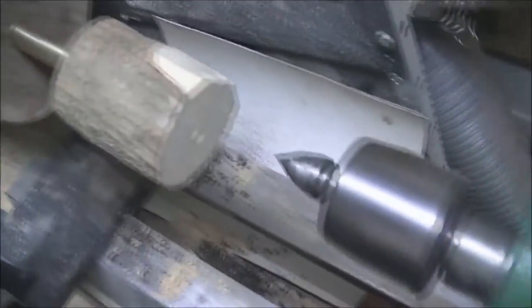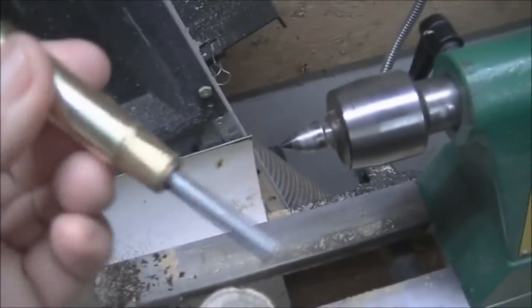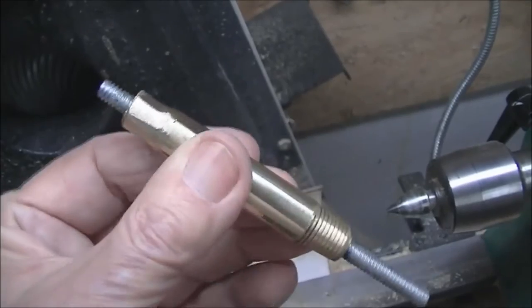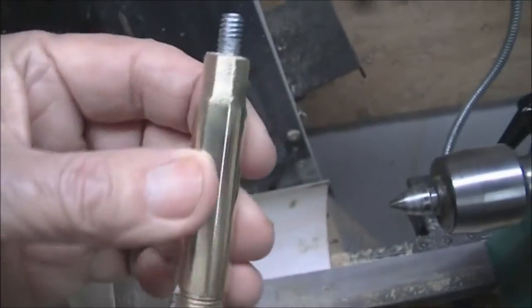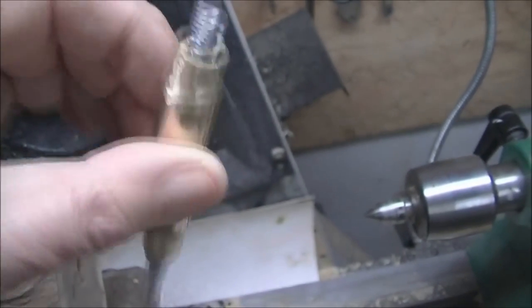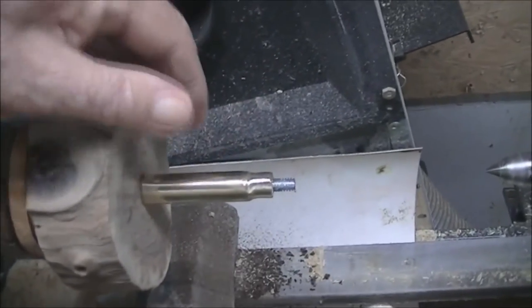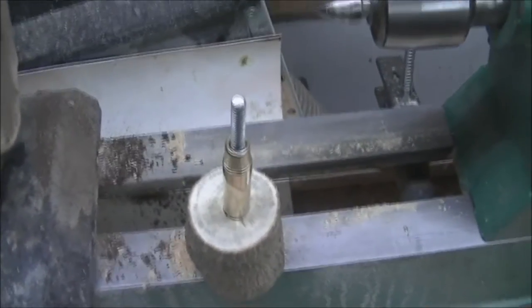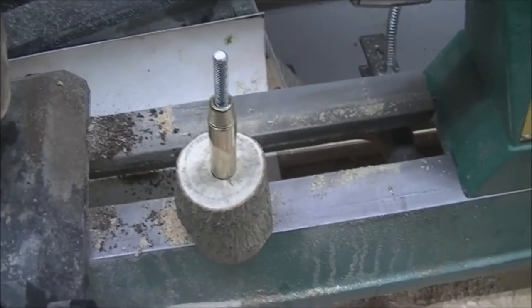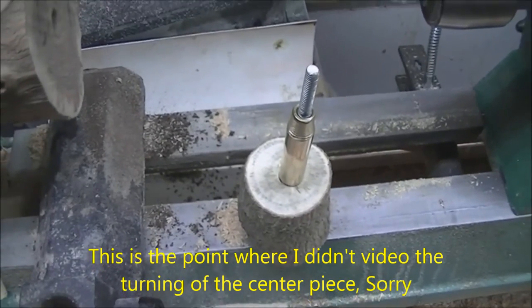I'm going to epoxy this together. I'll take it apart right here to show you. I've taken this brass fitting — it's thick wall — and I put a quarter-inch all-thread all the way through, and it's epoxied in. I've drilled a hole for it to go right into here, it'll be epoxied there, and then it goes into this other one and it'll be epoxied there. Hopefully when it sets up in a few hours, it'll be solid as a rock.